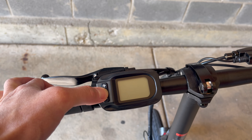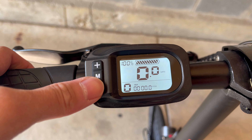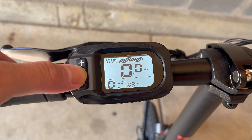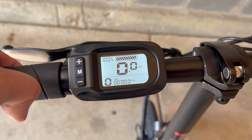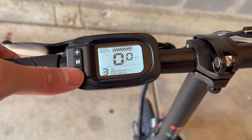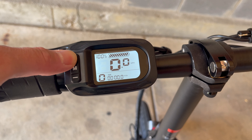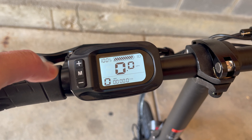To power up the bike, just press the M button on the left side. Once powered up, pressing the M button again will cycle through the trip, odometer, and time. Pressing the plus button will increase the pedal assist levels one through three, and pressing the minus will decrease it. Holding down the plus button for a few seconds will activate the front light.